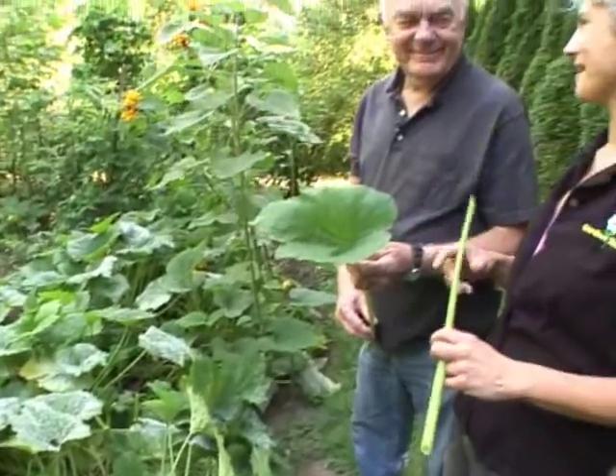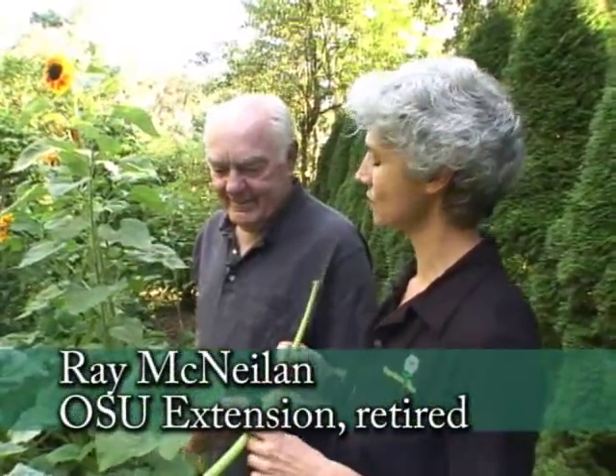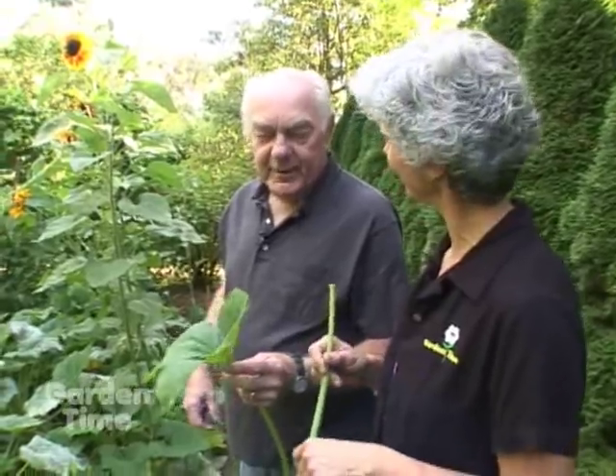I have had a fun time with Ray McNeiland in his garden. He's a retired OSU Extension agent, and this is just a fun kind of game or project with kids. So what do we have here? Fun in the zucchini.